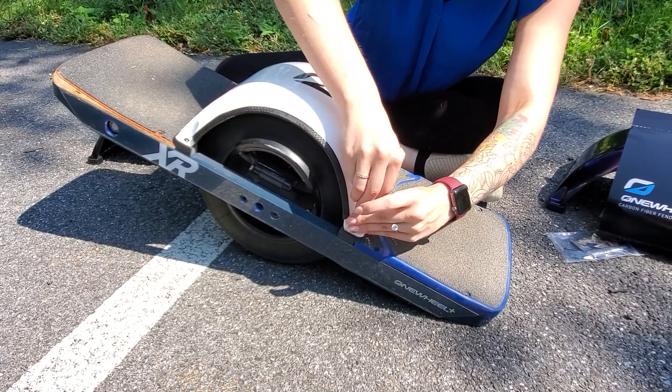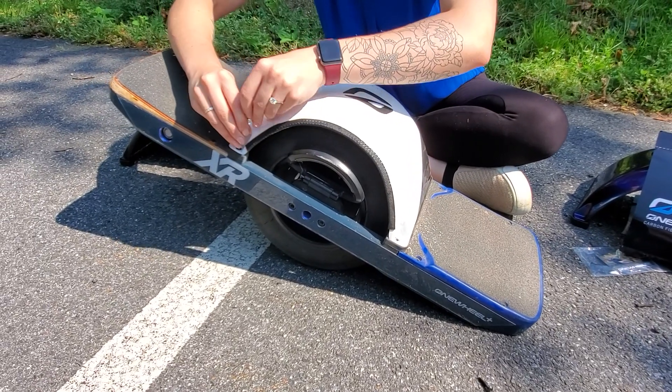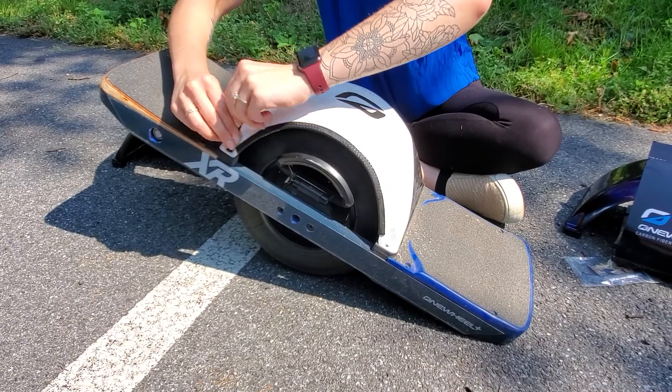Once you have that off it's very easy to pop off just like that. Each one comes with a set of screws. You don't have to worry about losing them.